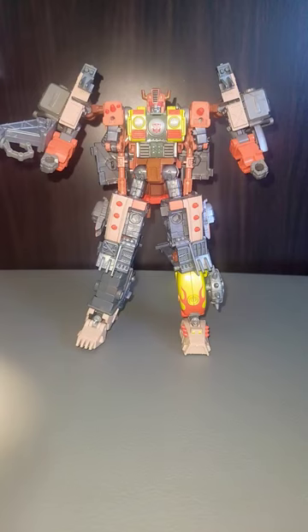And as promised, well, kind of promised, here are Scrap Hook and Crash Bar in a combined robot form. Crash Hook? Scrap Bar? I don't know what you want to call it.